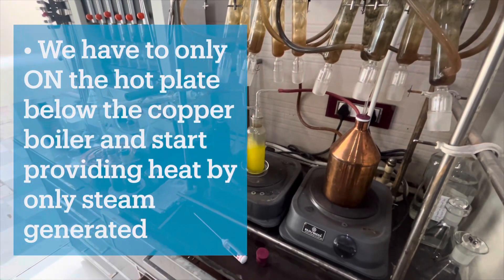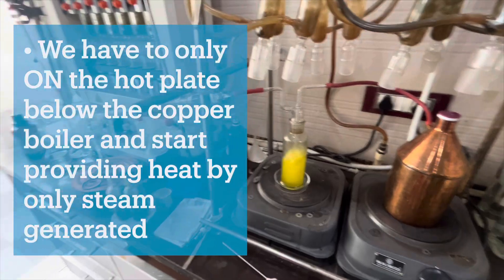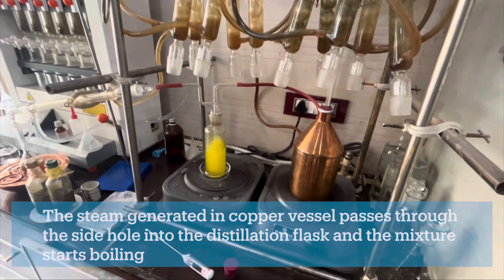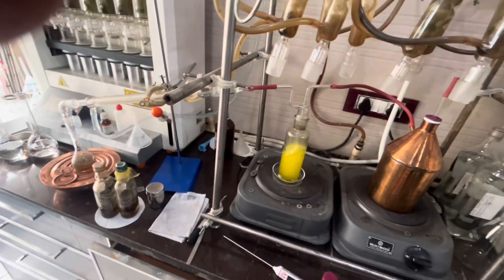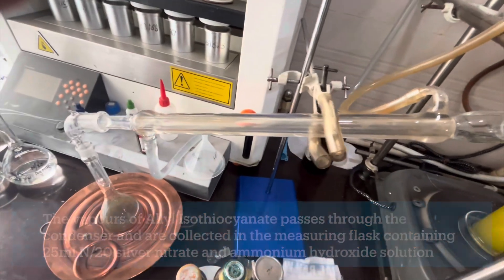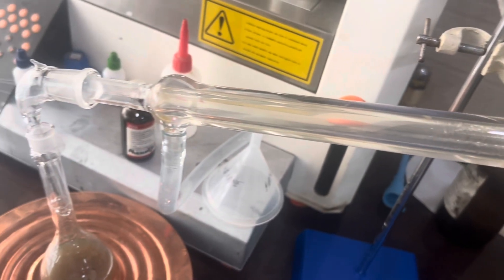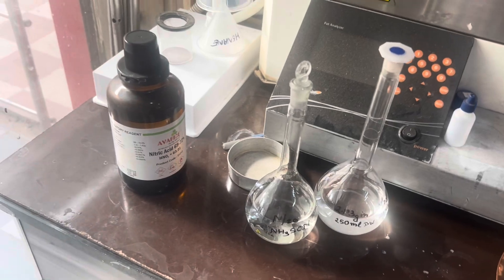After completing the steam distillation apparatus setup, start providing heat through a hot plate to the copper vessel containing water at a level not more than two-thirds of its volume. The steam generated in the boiler passes through the side hole into the distillation flask and the mixture starts boiling. The vapors of allyl isothiocyanate pass through the condenser and are collected in the receiving flask containing 25 ml of silver nitrate and 10 ml of ammonium hydroxide solution. After collecting 150 ml of the distillate, immediately remove the receiving flask and close with a stopper.